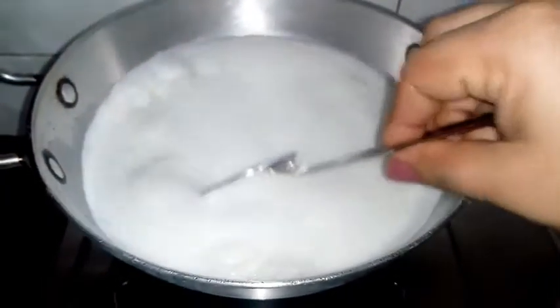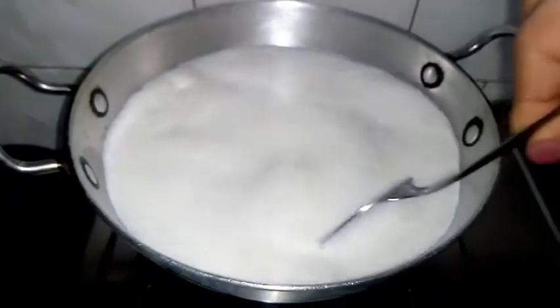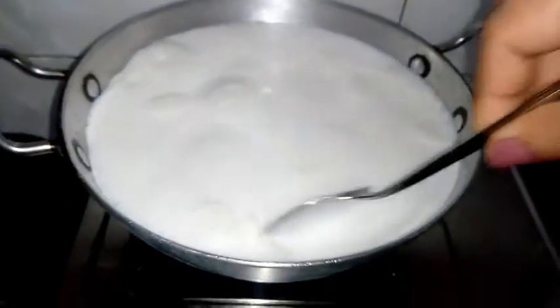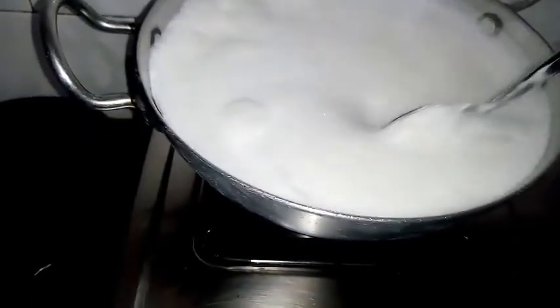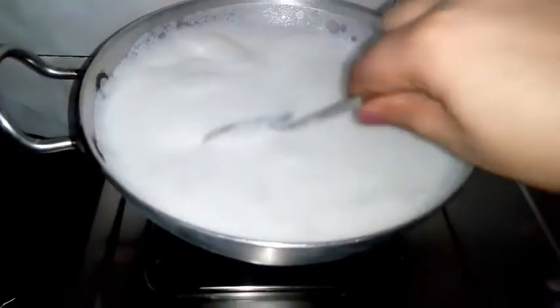We will heat it on medium so it reduces properly. You can place the vessel on the board and put it inside. I will put it in a bit.